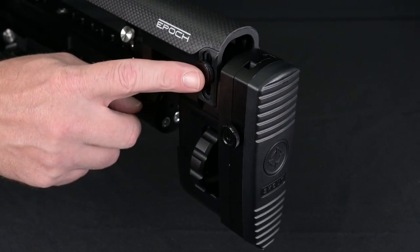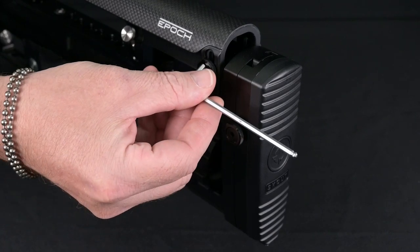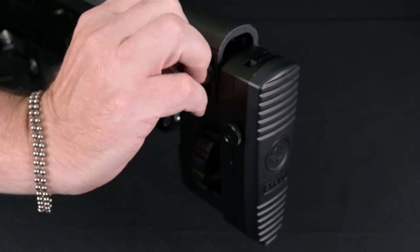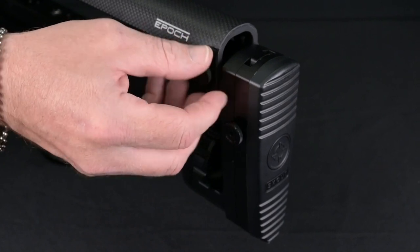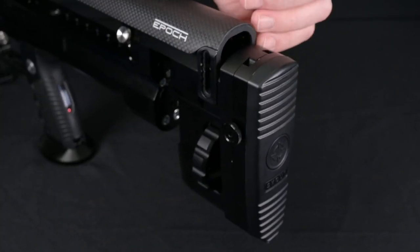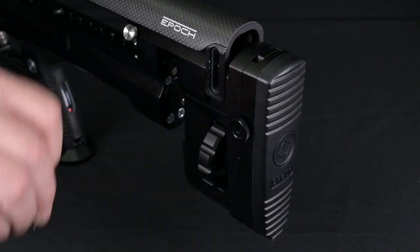With the barrel removed, we can now remove our cheek rest. There are two thumb screws on either side. If the thumb screw is too tight, you can use an allen key to break it loose. Once loose, finish taking it out with your fingers. You'll want to lift straight up to avoid any binding in the slot.